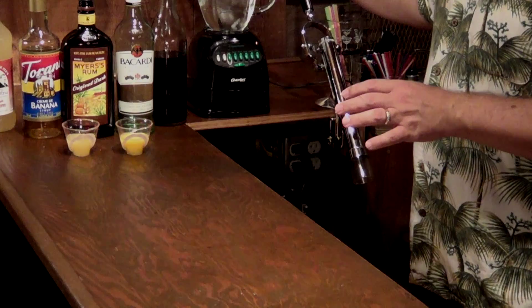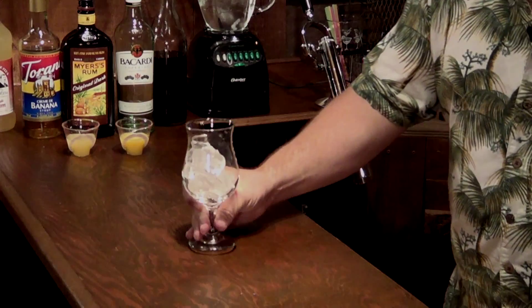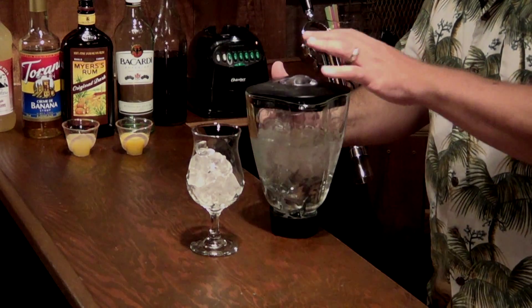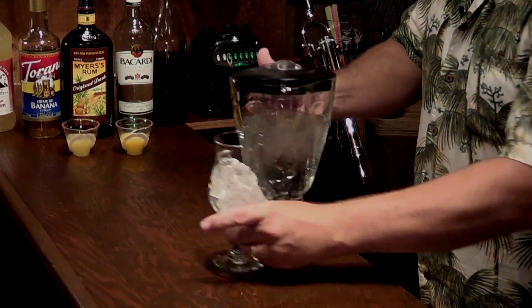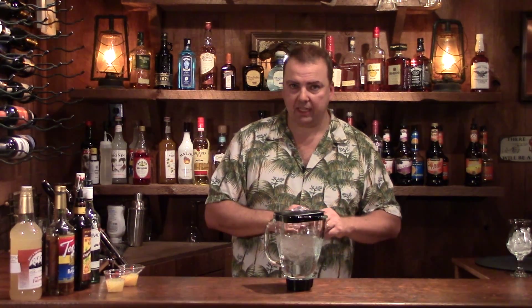So let's get started. First, once again, you need to ice your blenders down and also ice down your glasses. This makes sure that when you go to make the frozen drink and pour it in, it doesn't immediately start melting the drink. That's also why for glass and plastic blenders you want to fill these up with ice water initially to get them all frosty so that they don't melt what you're trying to blend.